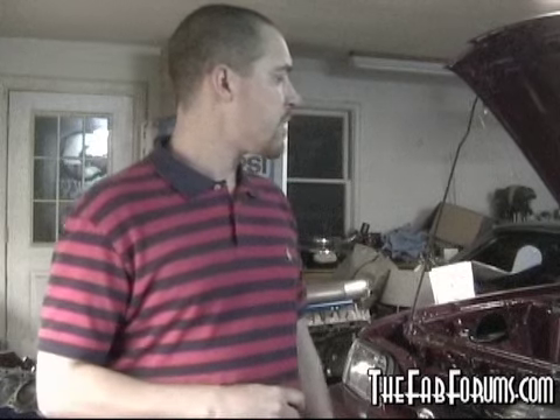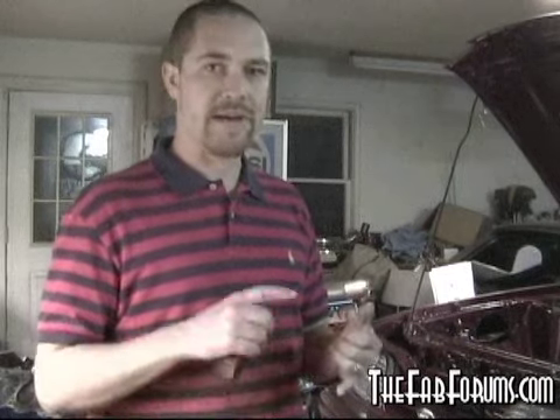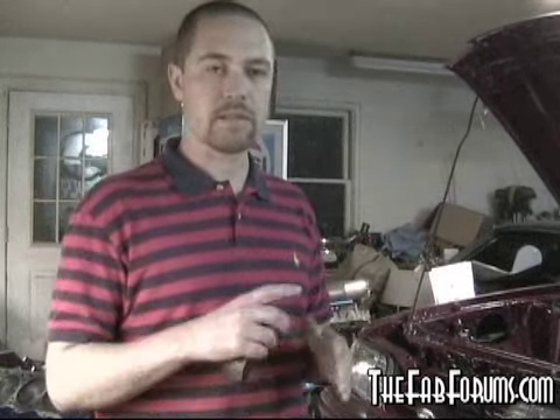I'd love for you guys to post your own builds that you're doing. These principles can be used on anything — I'm actually using it on a Mustang, but you can use it on anything that you're building. The principles are all the same, you just have to manipulate them to fit your needs. So definitely subscribe to my YouTube page, check out the fabforums, post your own stuff, ask questions. You'll have to log in to view some of our pages — our resource page is just for members, but it's all free, doesn't cost anything.